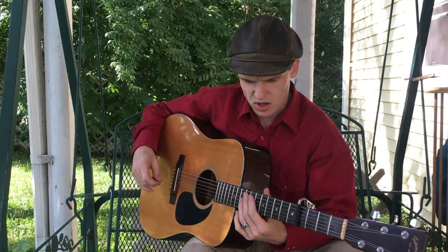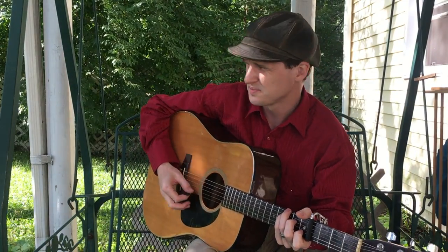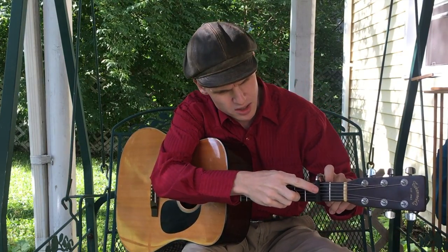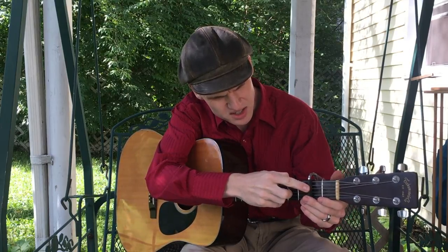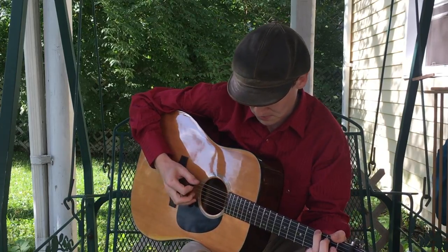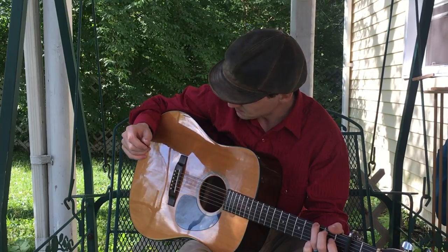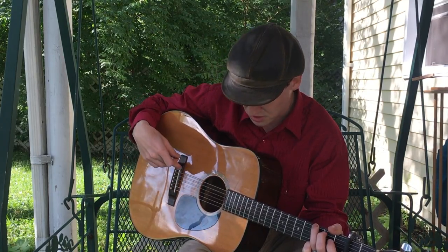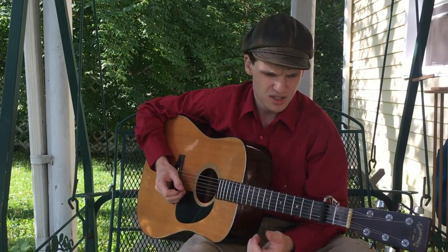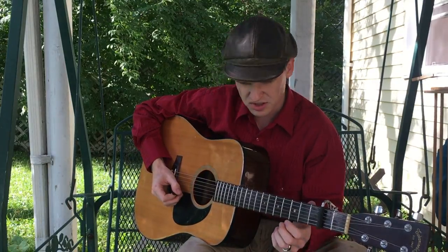I just got done installing new frets, because the frets on this thing were just toast, and I've been chasing down some various setup gremlins and things since then. This is the first fret job I've ever done and it was kind of daunting, but the guitar rings a lot truer now. I think this plastic saddle is going to go next, but one thing at a time. Didn't do the best job I've ever seen on a fret job, but it turned out pretty decent.